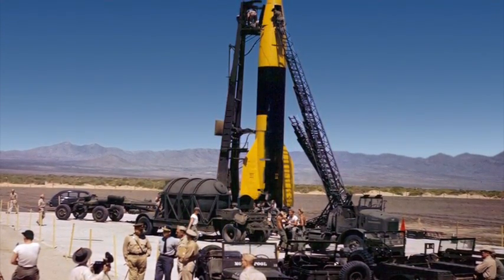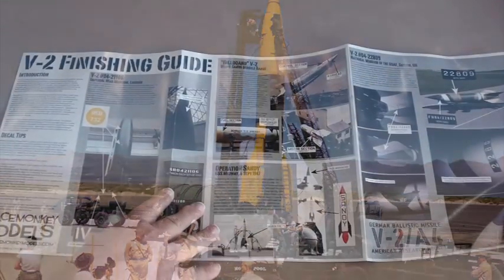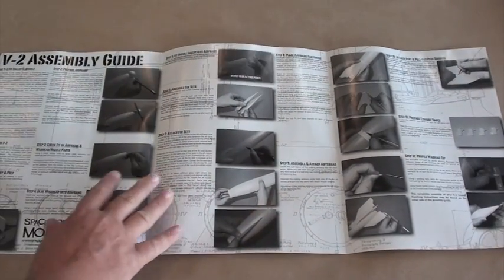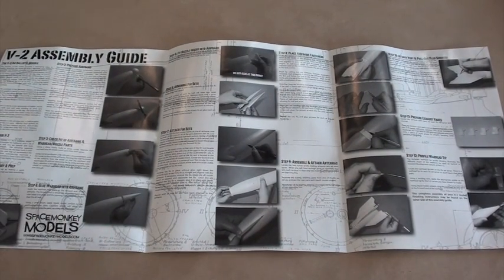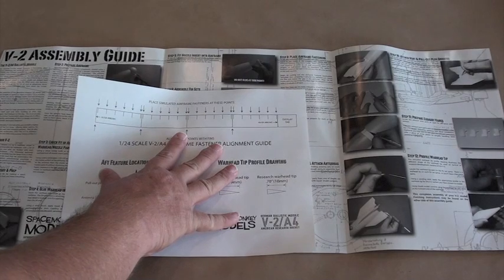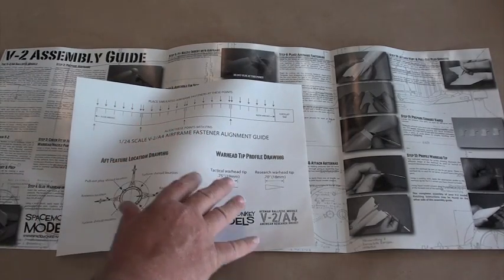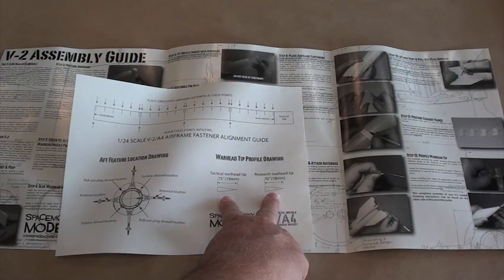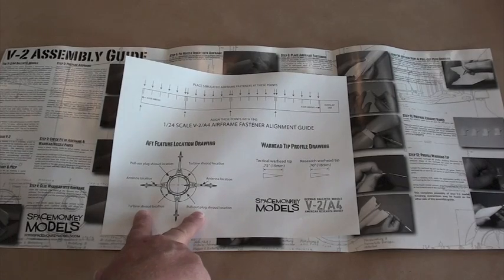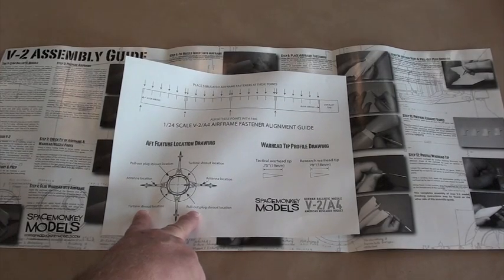Each of these marking variants is represented in the full color finishing guide that comes with each kit. On the flip side of the finishing guide are the illustrated assembly instructions. The kit also contains a marking guide that you cut out and wrap around the airframe tube to help guide the positioning of those half-round styrene bits that simulate the airframe join bolts. On this same sheet is also a template that will help you refine the final shape of the fuse part into either a tactical or research version, as well as a section to help you locate the turbine shroud covers and pull-out plug shroud covers.